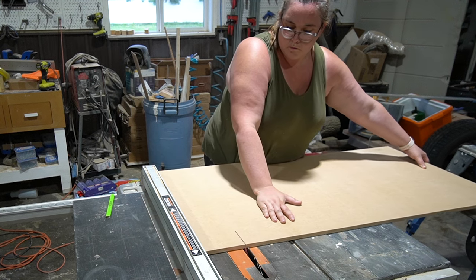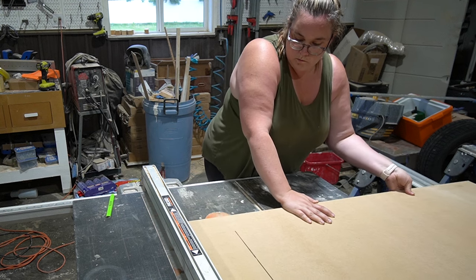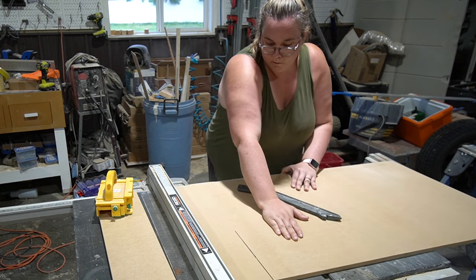After I had the designs drawn onto the MDF, I took measurements of the approximate shape sizes and then started to cut all of those out on the table saw.